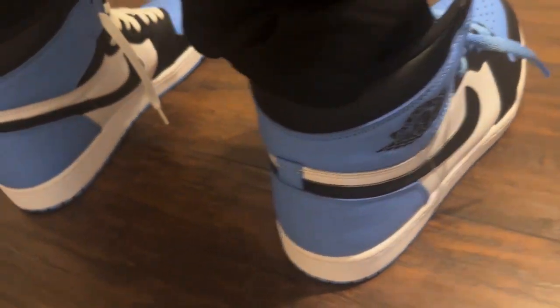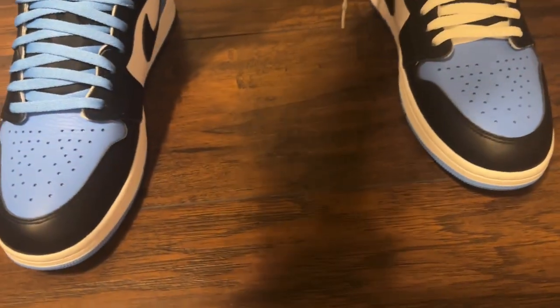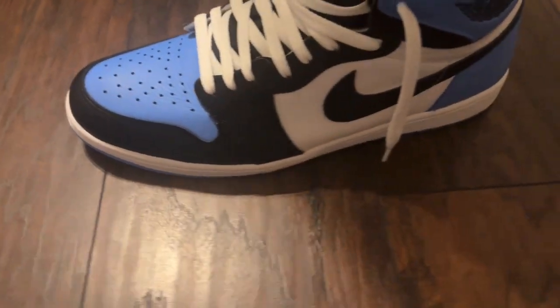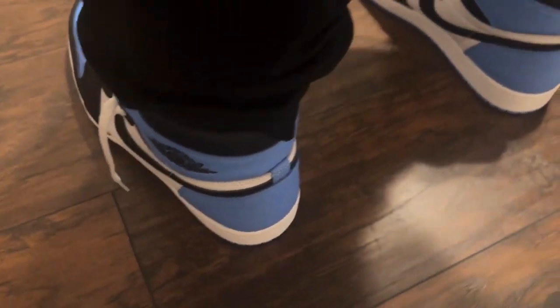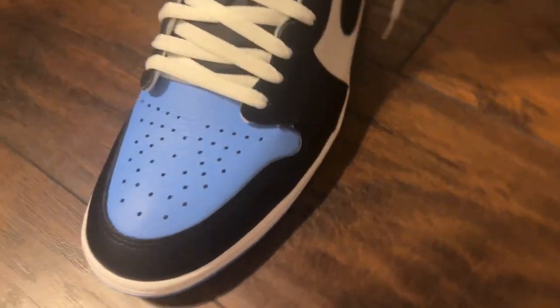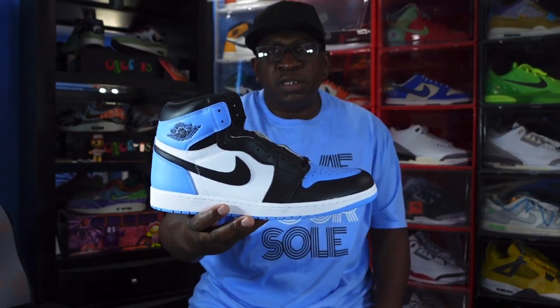Comfort-wise, I went true to size and they're pretty comfortable. If you like a lot of room, I still don't feel there's a need to go up in size on these — they do fit pretty well true to size. This is the on-foot look at the Air Jordan One UNC.